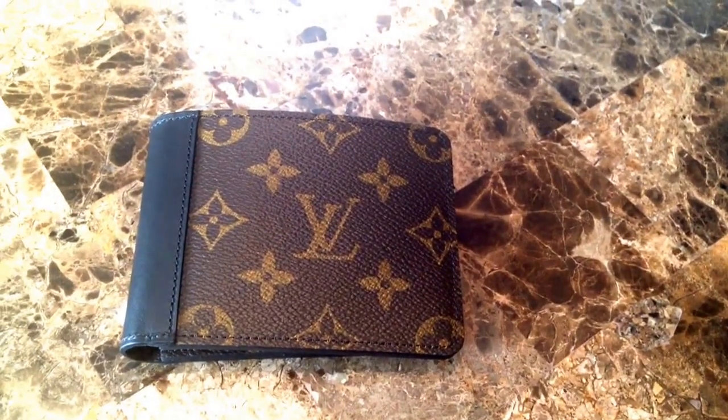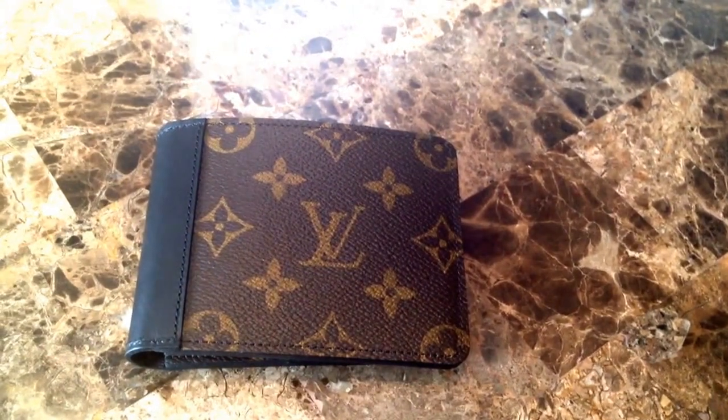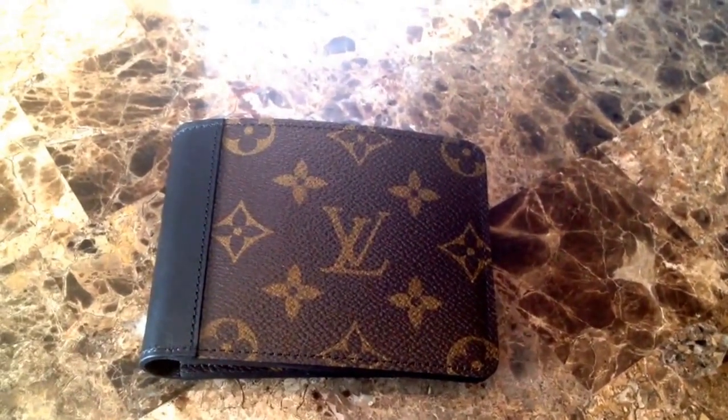Hey YouTube, this video is on my new wallet that I just picked up a couple days ago from the Louis Vuitton store. The name of this wallet is the Louis Vuitton Gaspar Macassar and the Monogram Prince.